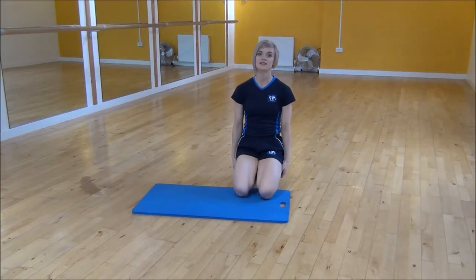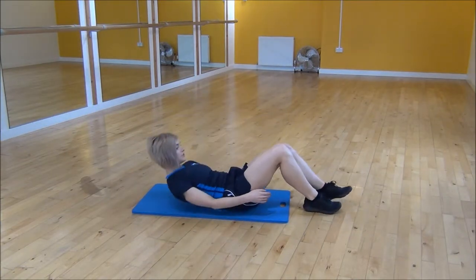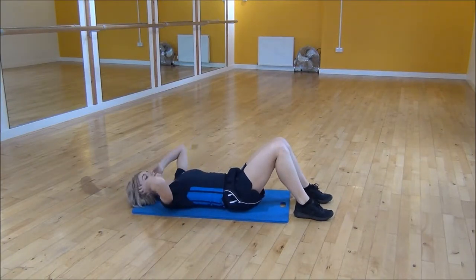Okay everyone, the next exercise today is a crunch. So we're going to lie on the back and you're going to have your knees bent up. You're going to make sure that your lower back is flat on your mat and put your hands on the side of your head.